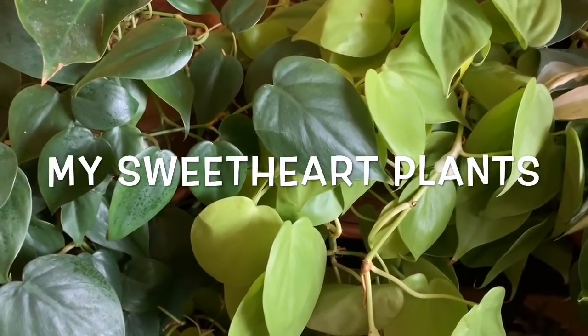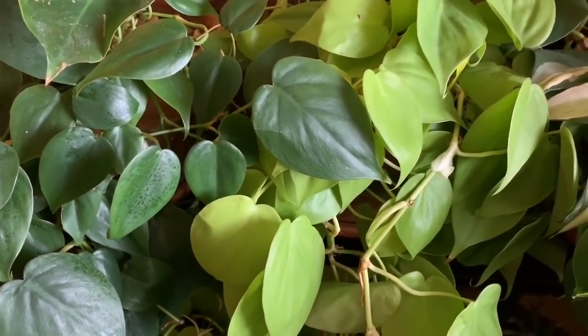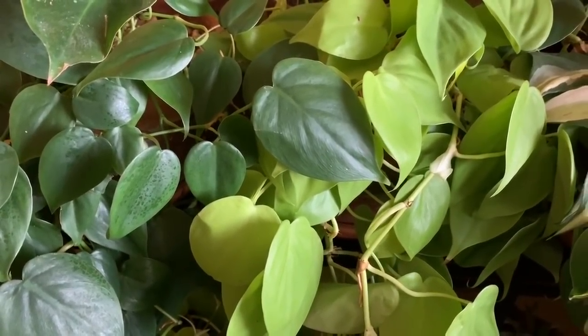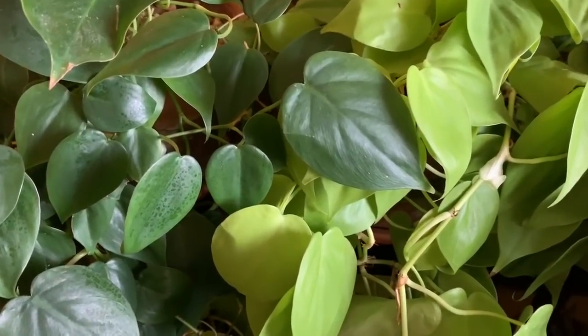Hello everyone, welcome back to my channel. I thought it might be interesting to show you all my plants with heart-shaped leaves. I have three to show you in this room.